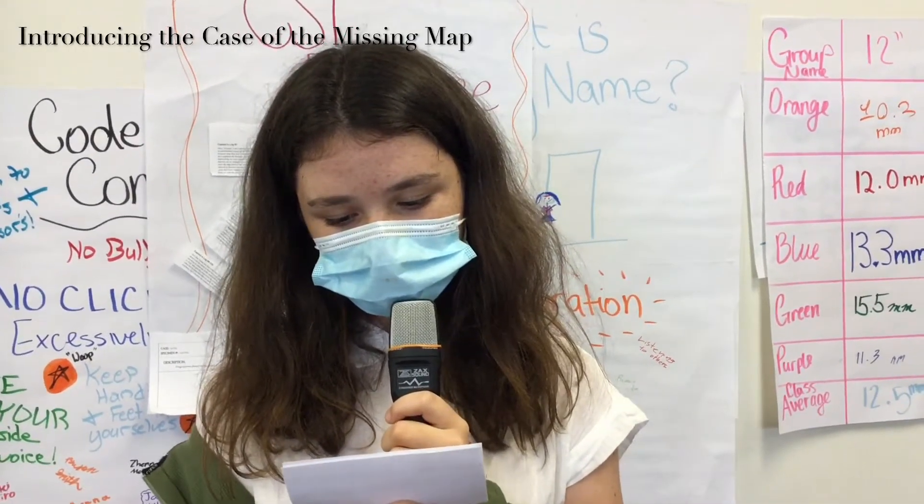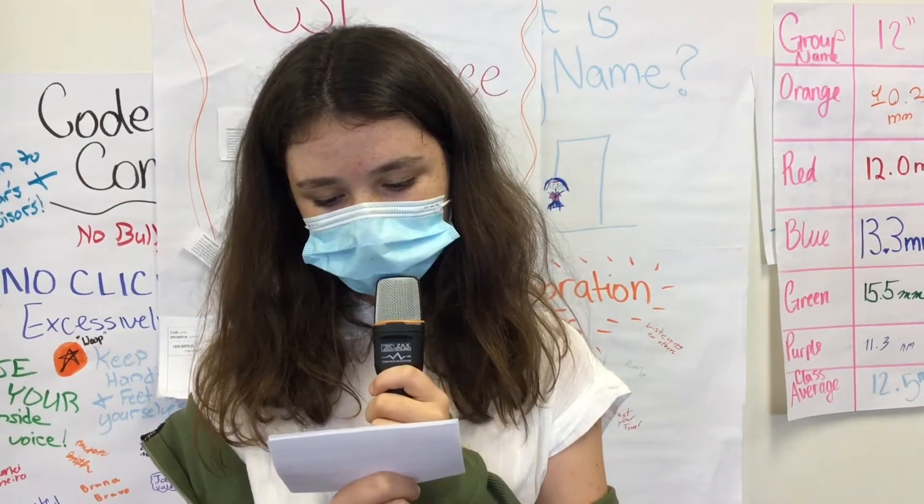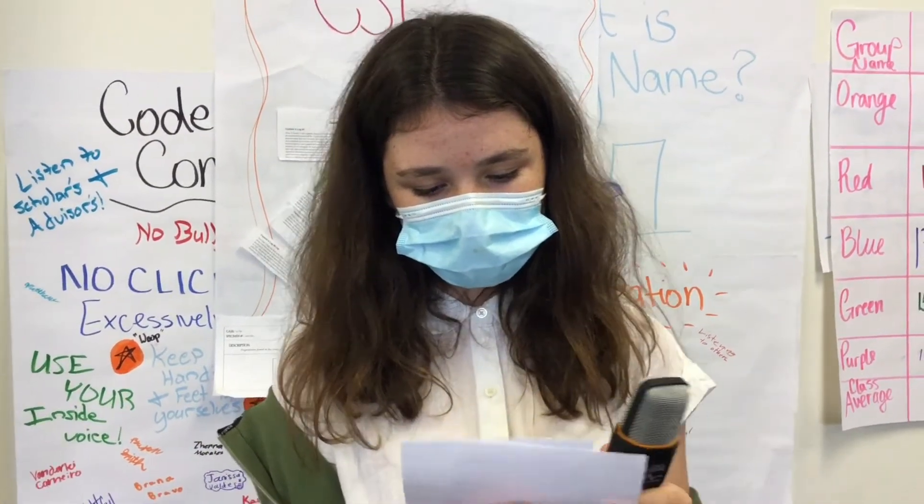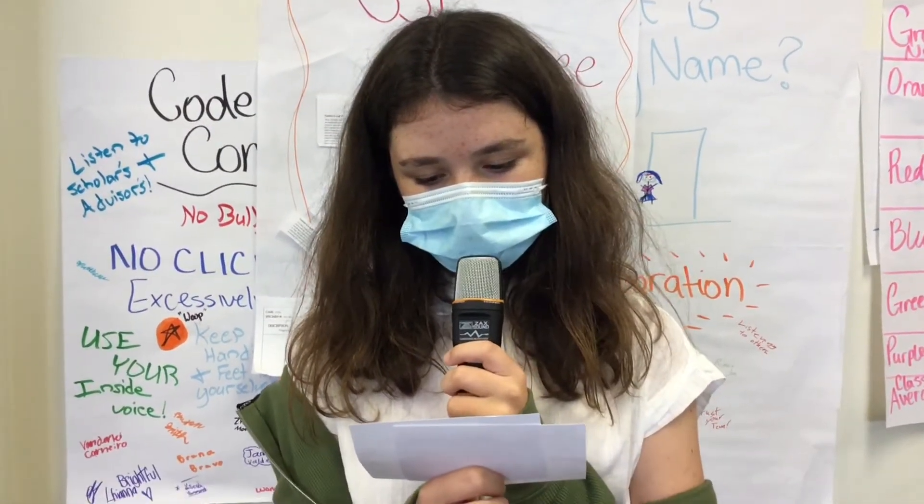We have a mystery on our hands this week. The scholars in this room are the crew of this mighty ship, the Envisioneer. While in search of an ancient treasure, we were marooned on an island, and a key part of our navigation map went missing. Of the entire crew, we have four suspects. Today you will hear the evidence collected against Dr. Smart and Shipwright Neff.